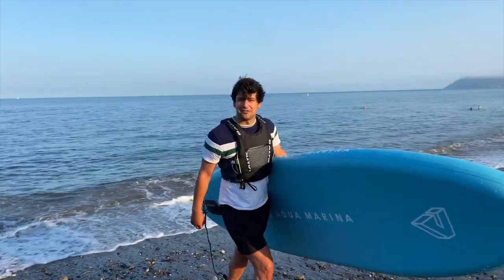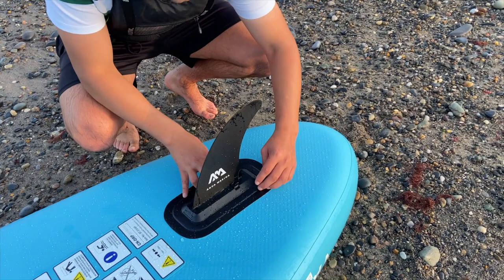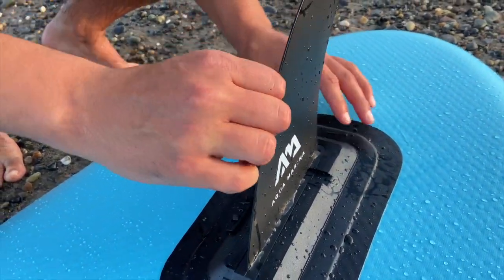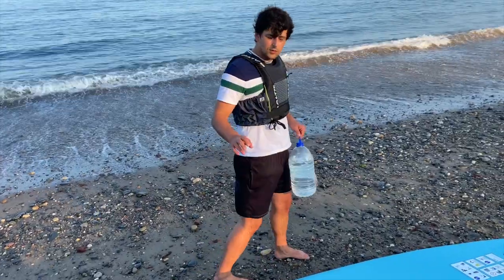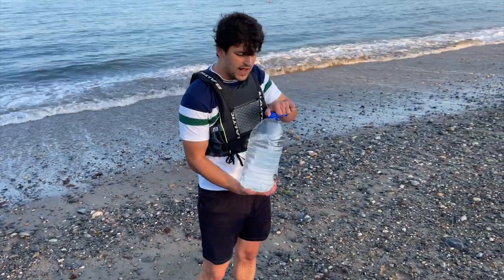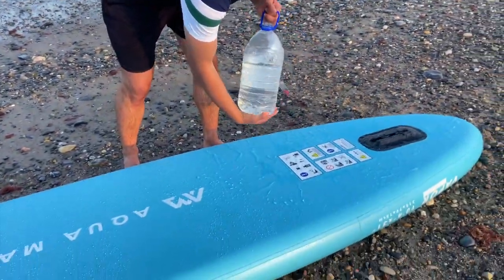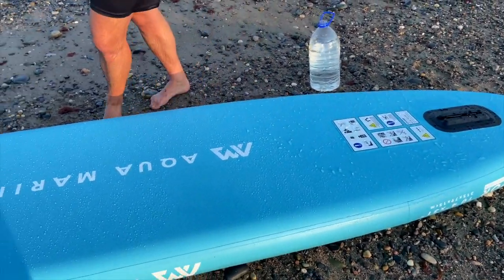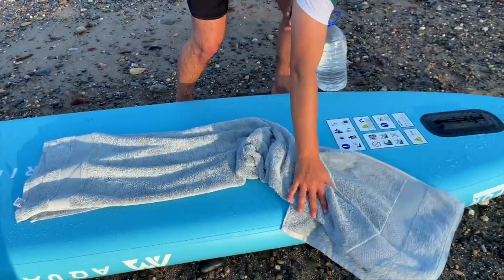That was a lot of fun! Once you're done, it's time to take off the fin — it releases just as easily: press the clip and it slides right out. When preparing to put your board away, wash off any seawater and make sure there's no grit or sand on the board. Ideally you can have a towel underneath, then dry it and wash off all the water.